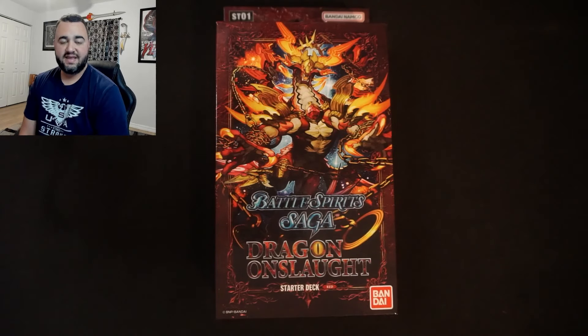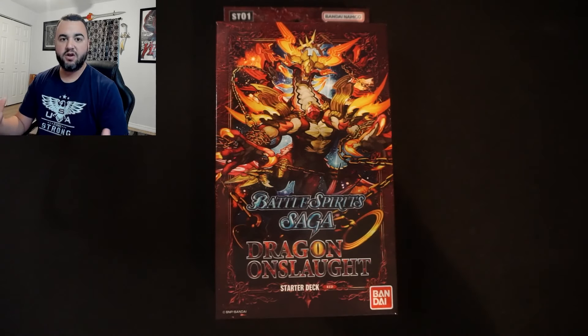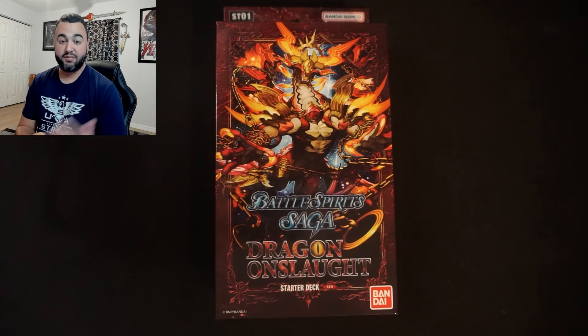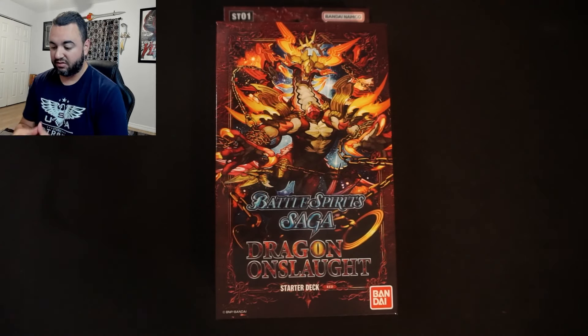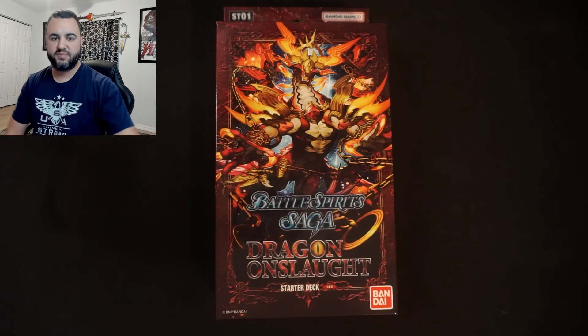Hey guys, welcome back to the Table of Madness, the channel where we cover everything TCG related and do a lot of action figure and collectible reviews. Today we are taking a look at the Battle Spirit Saga Dragon Onslaught starter deck.